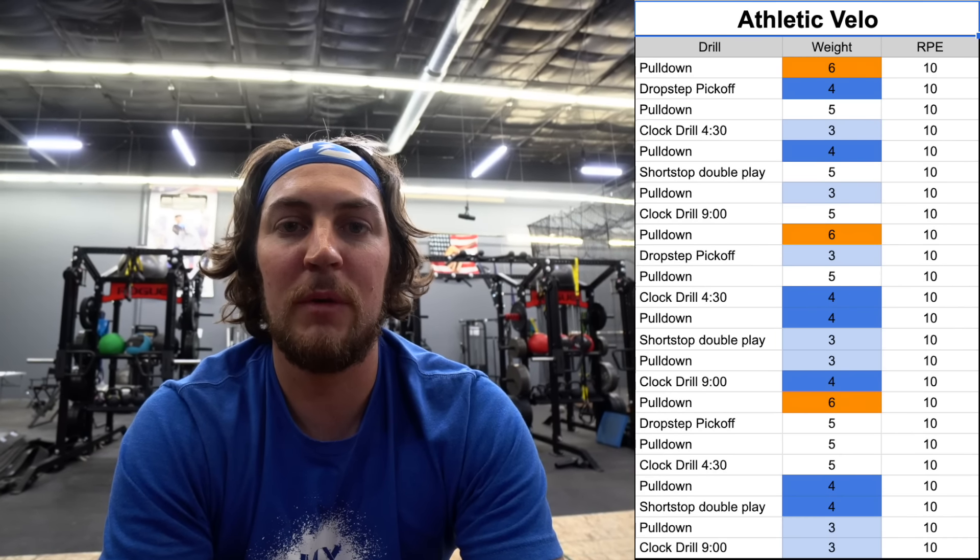Those are the five drills — eight throws total — and I alternate through them three times for 24 total throws. I get three pull downs each with a six, five, four, and three ounce ball — that's 12 throws. Then I get a clock drill from 9 o'clock, a drop step pick-off, a clock drill from 4:30, and the shortstop double play, each done with five, four, and three ounce balls — that's 12 more throws, bringing the total to 24.